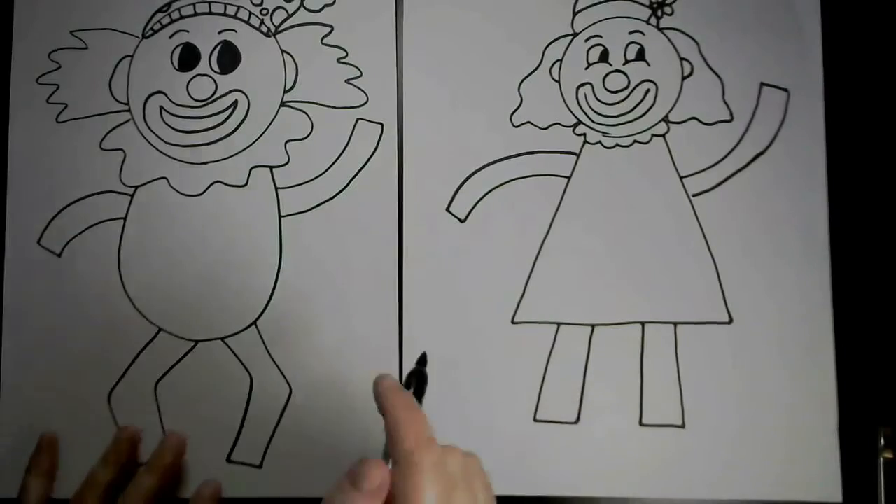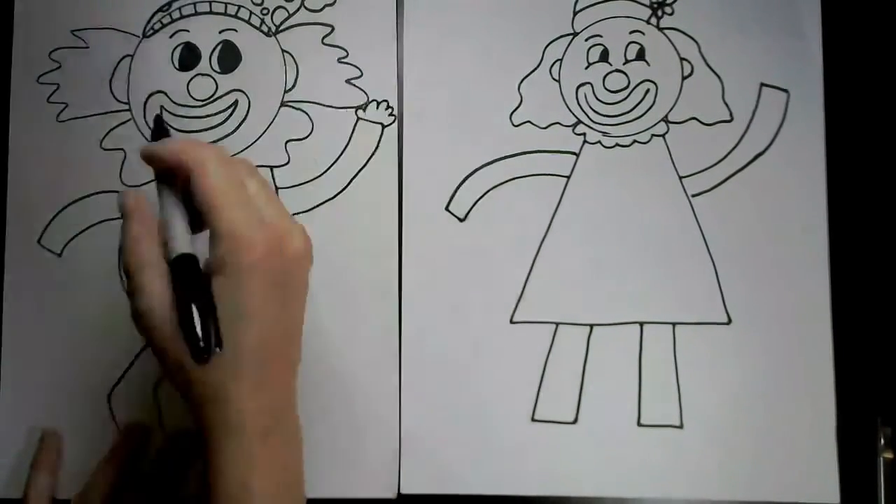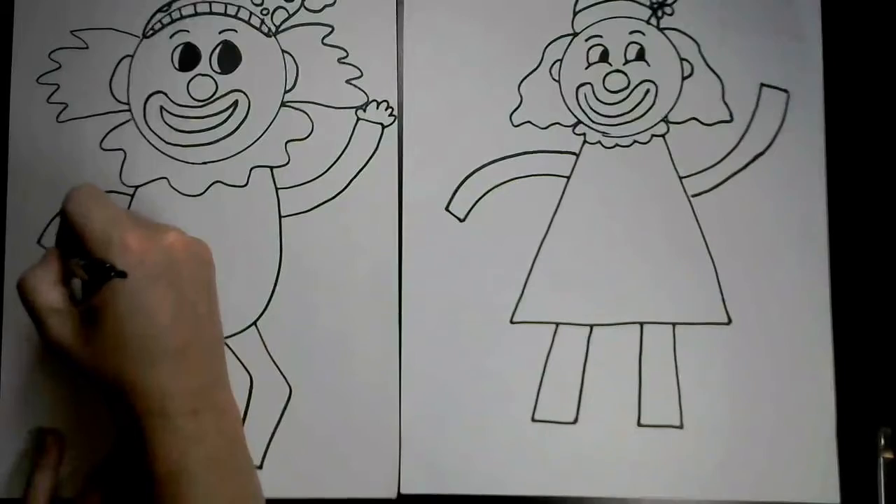For your clowny hands, you could either make fingers or you could make mittens.